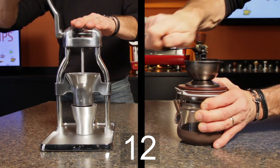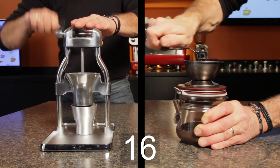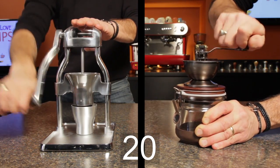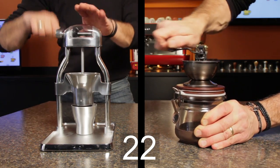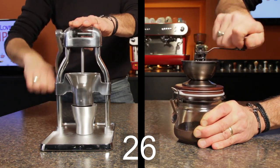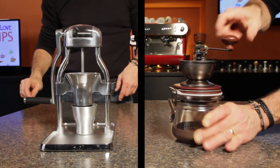One thing to notice right off the bat is the motion. The Rock grinder is more natural — cranking in a vertical motion puts more of my effort into grinding. With the Hario, I'm using a lot of effort just to hold the canister in place while I turn the crank. With the Rock's longer handle, it feels like I'm using my power more efficiently. Okay, 30 seconds is up.